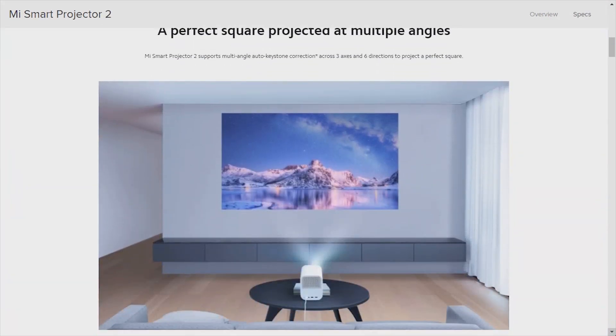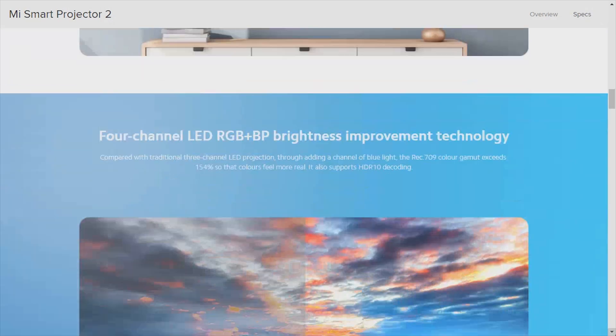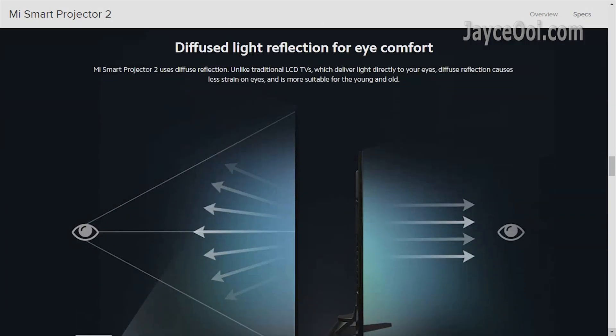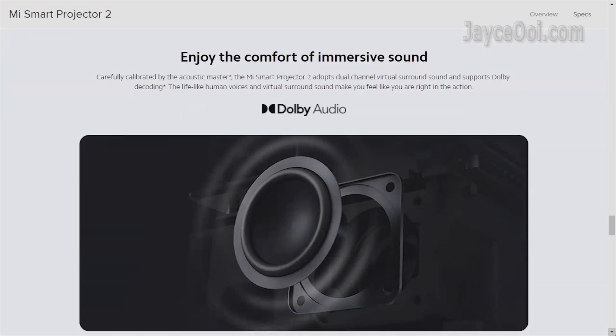Hello guys, welcome. I am Jayce. Glad to see you here. As I mentioned from time to time, specifications do not mean everything. Yes, it does apply to the new Xiaomi Mi Smart Projector too.